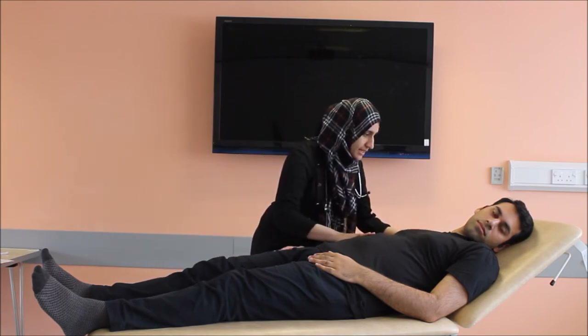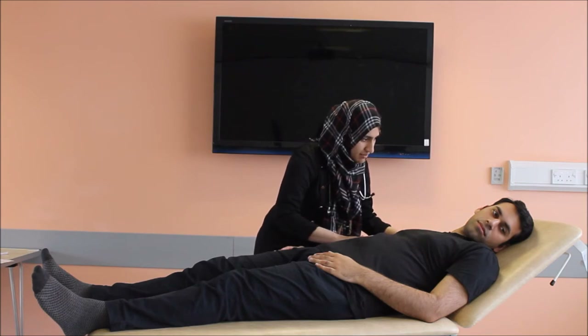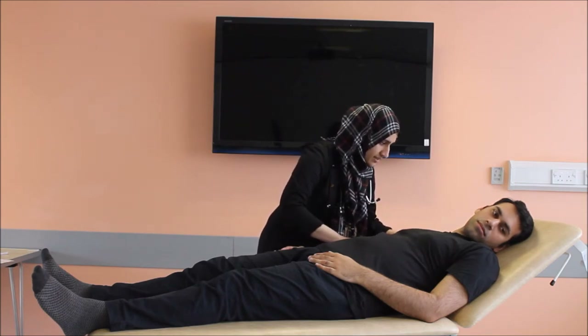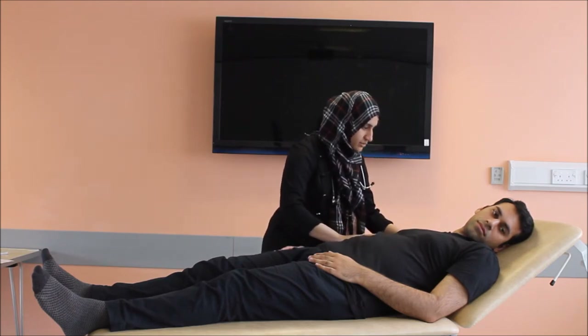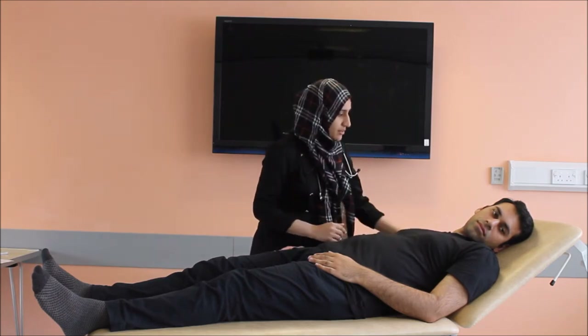I'll be just pressing down gently on your tummy. Do you have any pain there? Checking the hepatojugular reflex — just to see if the JVP raises with the pressure on the liver. Thank you very much, you can relax now.